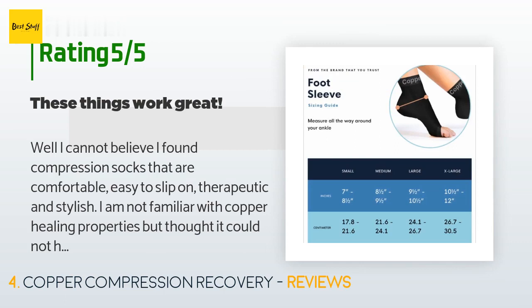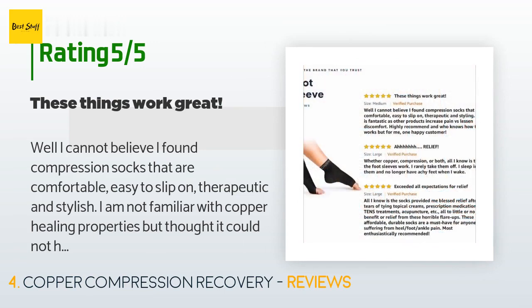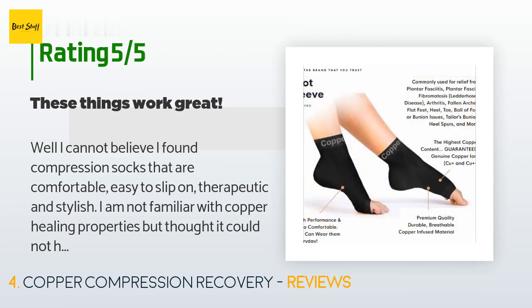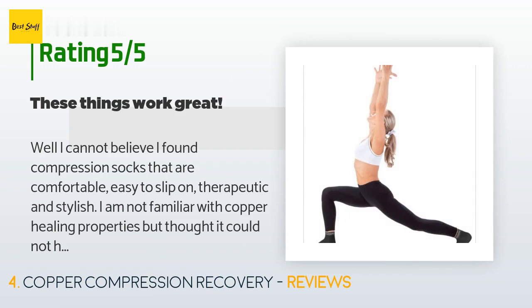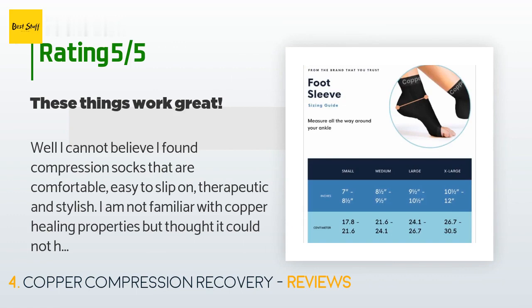A customer said: 'I cannot believe I found compression socks that are comfortable, easy to slip on, therapeutic, and stylish. I purchased many different pairs for a long-term chronic ankle injury with arthritis and found them extremely uncomfortable and more painful than prior to wearing them. I pretty much gave up until I was doing my typical Amazon Prime browsing. I had absolutely no confidence these would help with pain, stabilization, and movement, but figured I'd try the return policy.'